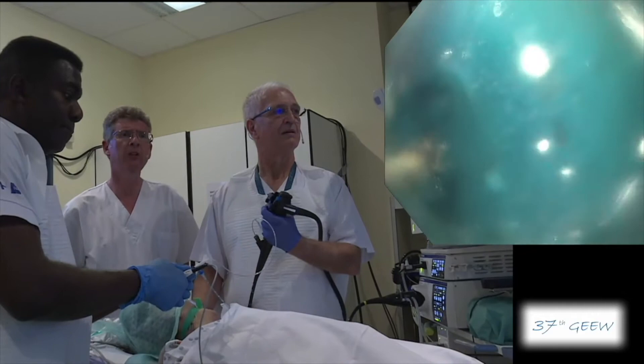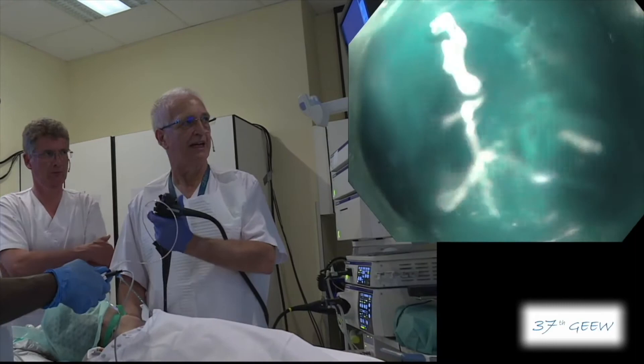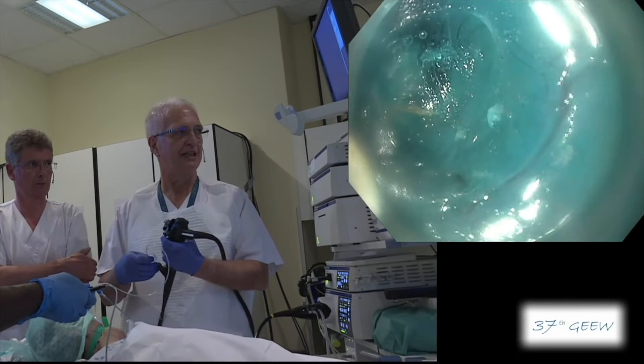Here we are already in a relatively good position. Now I can enter the tunnel. My landmark — unlike in ESD — the problem is to stay as close as possible to the muscle layer. And if we have an injury of the muscle layer, it's not a problem with this technique.